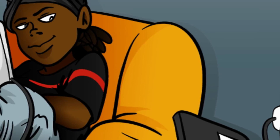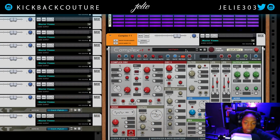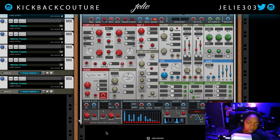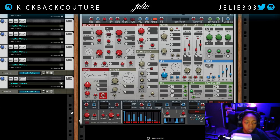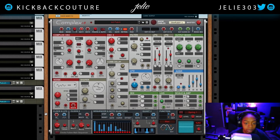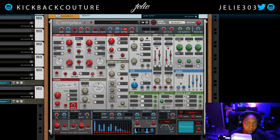What up everybody, this is your girl July from Kickback Couture. It's a new year and I'm ready to dish out some new content and teach you guys — and girls — some more stuff. Today I want to talk about Complex, specifically I want to talk about the Complex synth. So let's make some 808s — let's just do some sound design. I was going to go through an entire synth walkthrough but that would be incredibly boring, so let's start with the 808 patch and then build a bell from there.